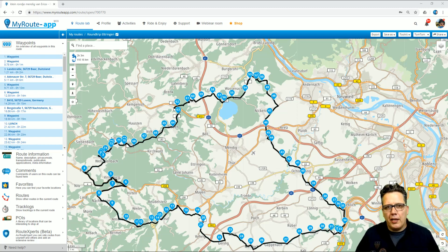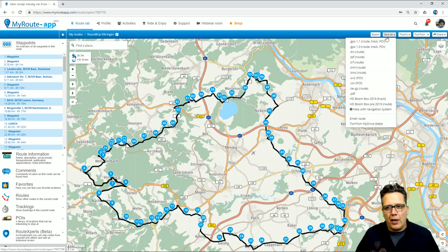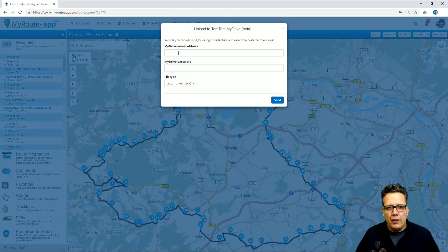in this case to my TomTom, I have two options. I can save the route in MyDrive directly. For that I click 'Save As', then scroll down and type TomTom MyDrive, and enter my details. In this export you will only receive the track file.